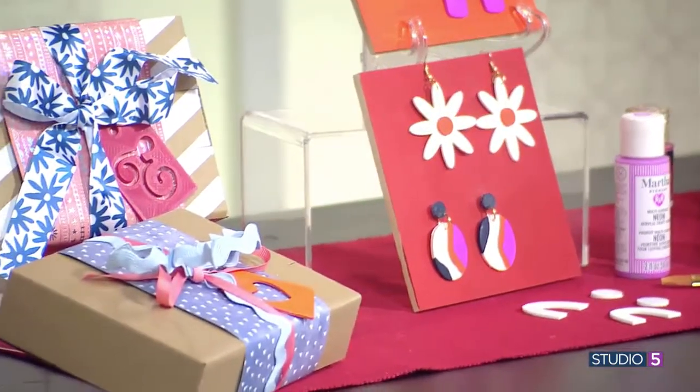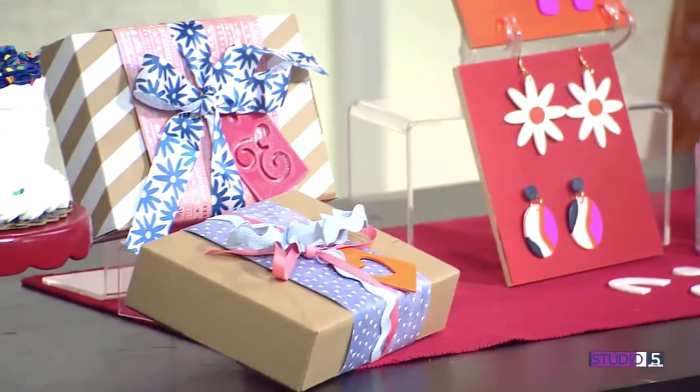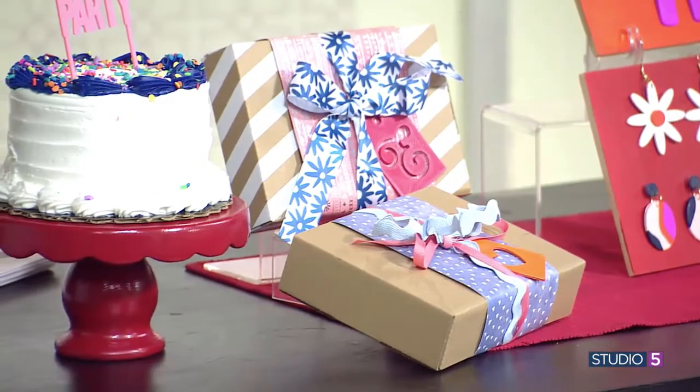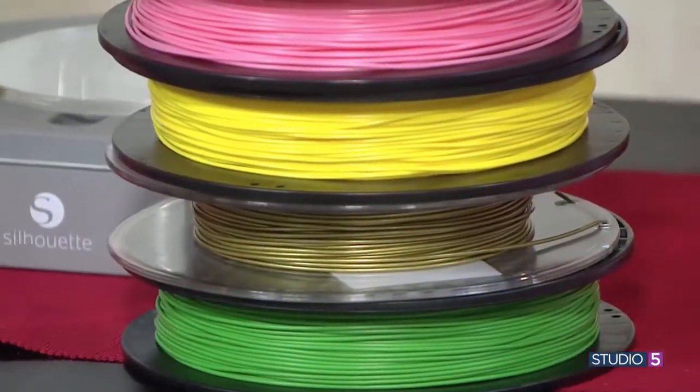How many colors of filaments are available? Endless. Silhouette has its own line of filaments, but you can buy filaments for other 3D printers as long as they're the same size. Every color of the rainbow is out there.